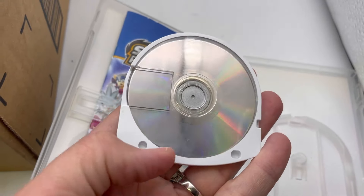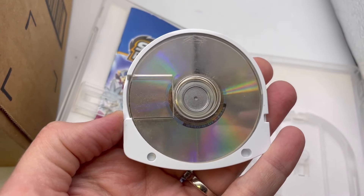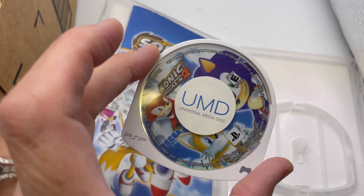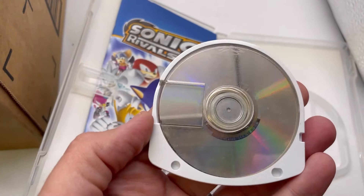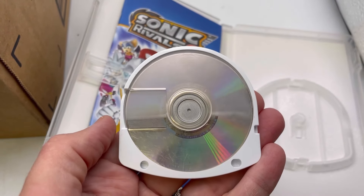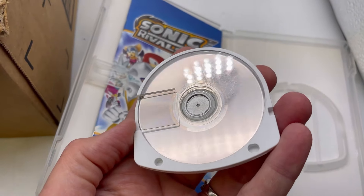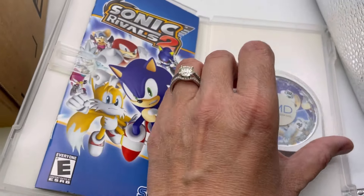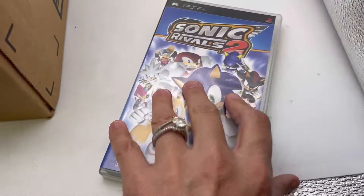I don't understand how these PSP games work — I don't know if it's a CD inside a case that comes out to put in, or if you insert it as-is. I do see scratches but I don't know if they're on the plastic casing or on the disc itself. No clue if that one works.